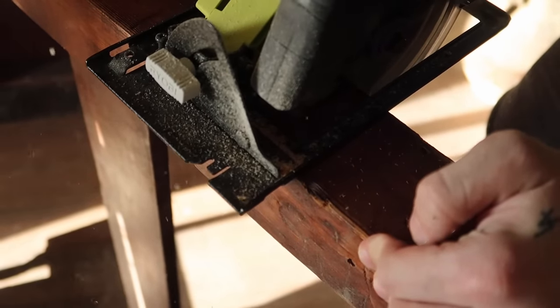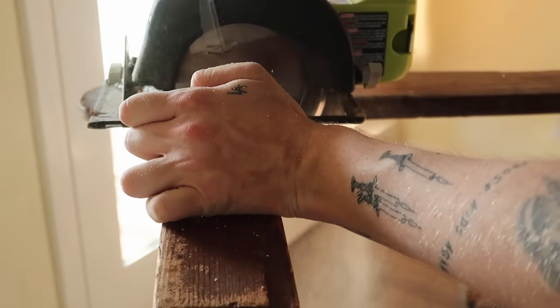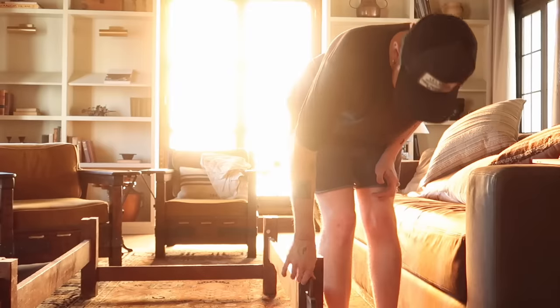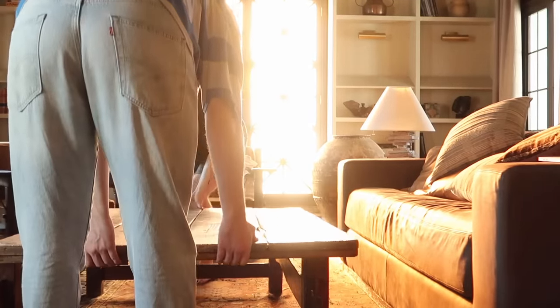Honestly, the height of it before was so awkward — it was like in between coffee table and table height. It was a very odd height. Definitely like a custom kitchen island for a shorter person, I would think. So I ended up cutting it down to a coffee table. Looks lovely.